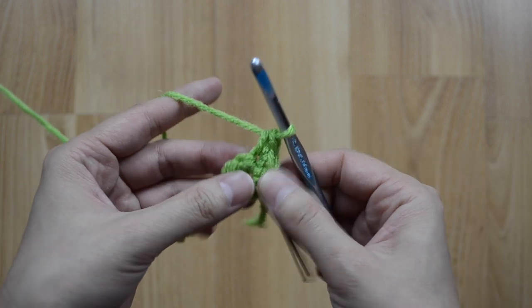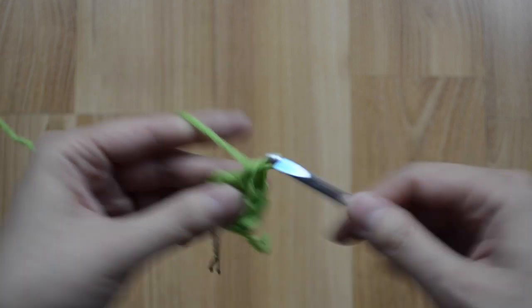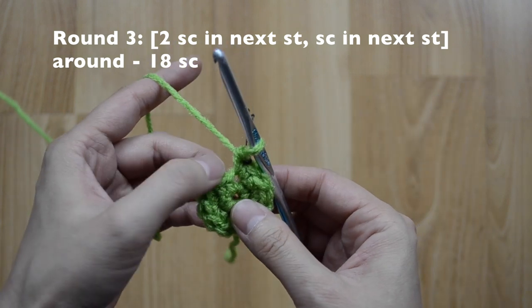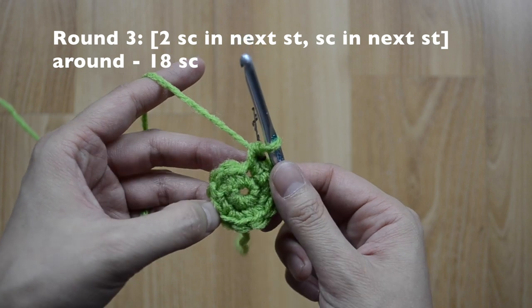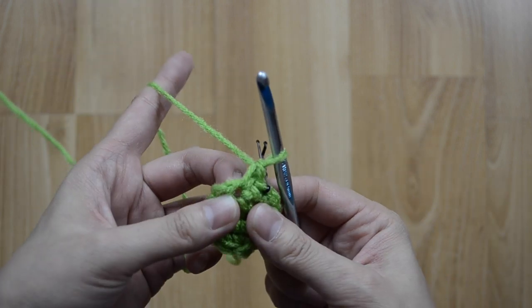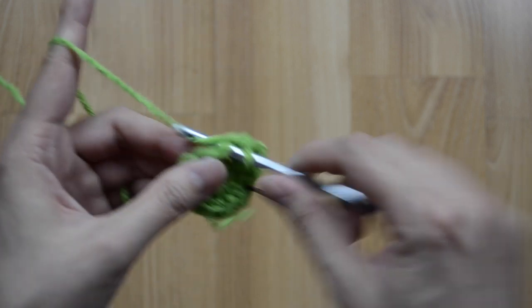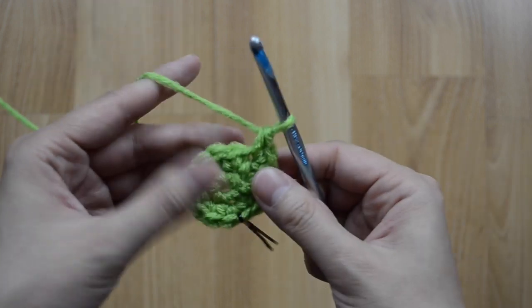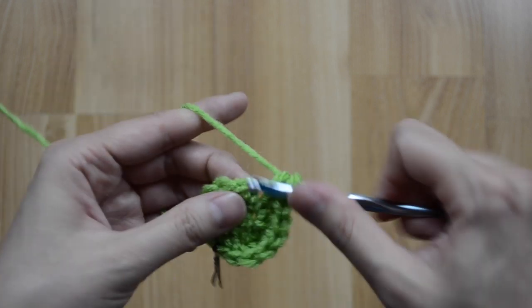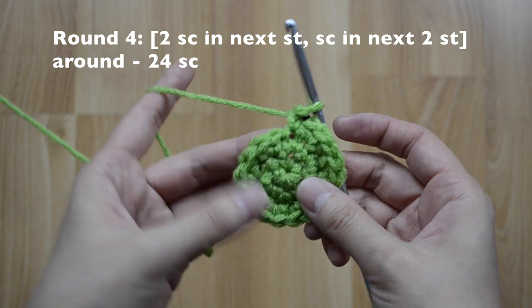Go ahead and work up two in each stitch around. For round three, our pattern is going to be two, one, two, one all the way around, and we will have 18 single crochet stitches. I'm going to do two single crochets there — that's one and my second one — and then just one. Two here and then just one, and repeat all the way around.